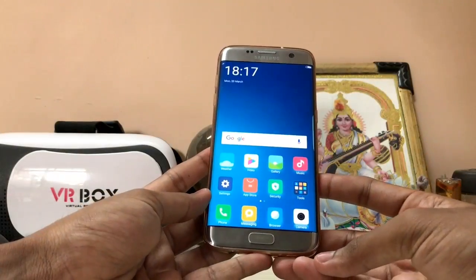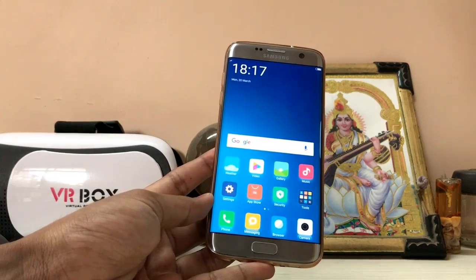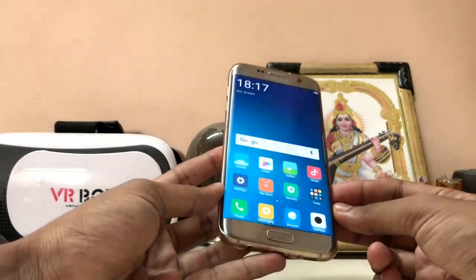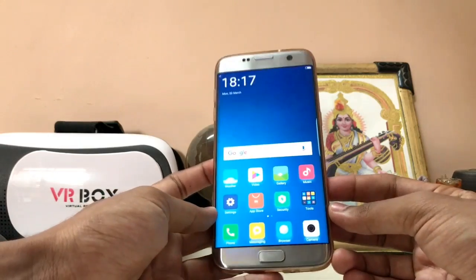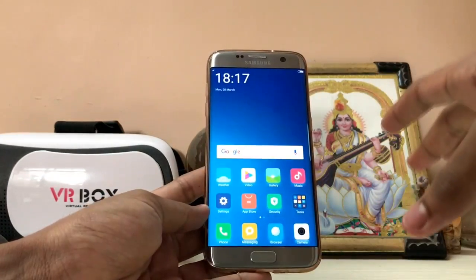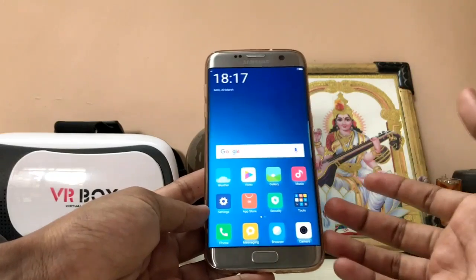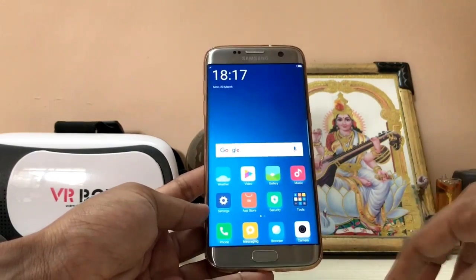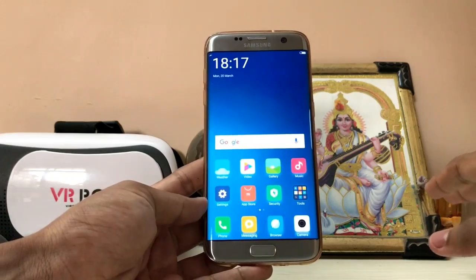Hi guys, welcome back to another video. In today's video we are going to be taking a look at MIUI 8 on the Galaxy S7 Edge — the dream has finally come true. By the same developer as in my last video, Best ROM for the Galaxy S7 Edge Aurora version 19, the same developer has made the MIUI 8 for the Galaxy S7 Edge too. You can actually install this MIUI 8 on any kind of Galaxy S7 or S7 Edge.